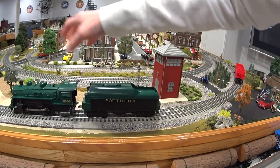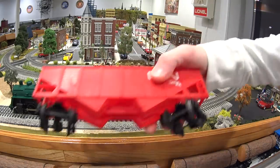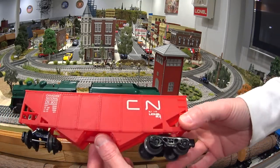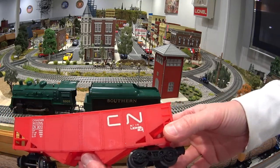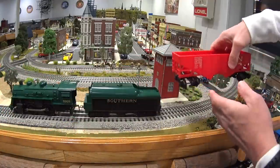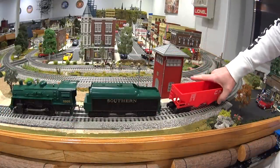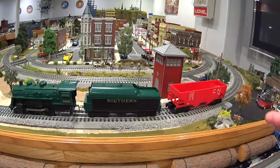Lionel's always had those two lines. The cars that came with the old Ready-to-Run sets weren't even painted — they're just colored plastic with some graphics and plastic trucks on them, nothing like the premier stuff. That's what a Ready-to-Run set is. I would never really have a Ready-to-Run set on my layout because I'm using all the high-end legacy stuff. But about five years ago, Lionel created a new line called Lion Chief.